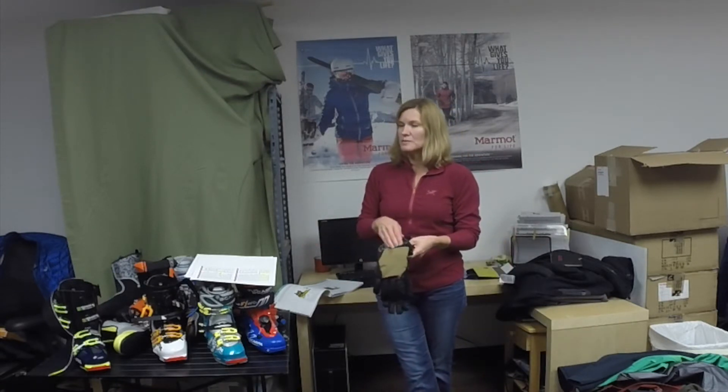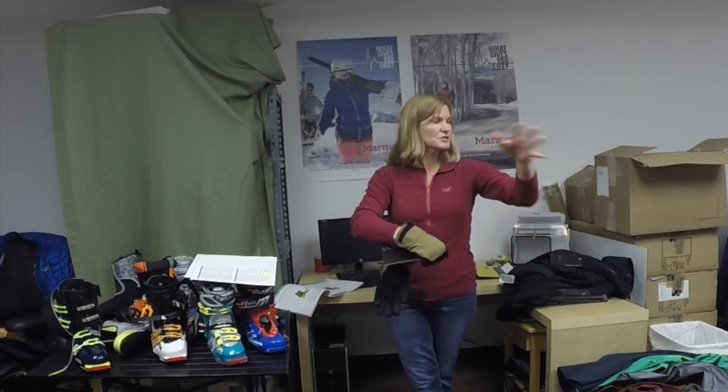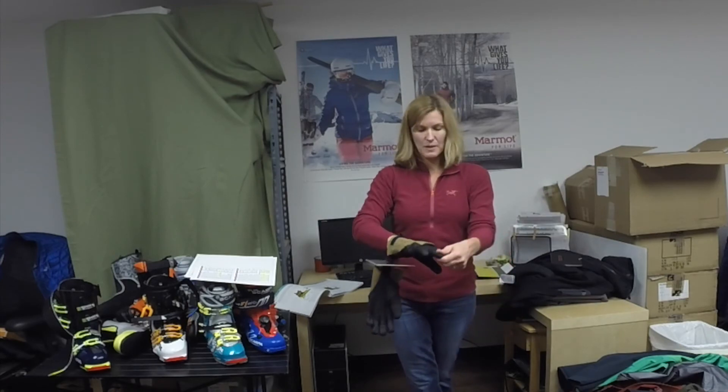So this is going to be a much more breathable glove, kind of designed for people who are generating a lot of heat. If you are touring or something like that, you want a glove that's going to be able to push that heat out — that's what this glove does well.